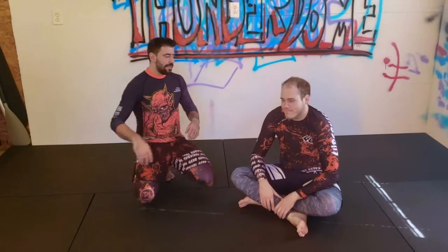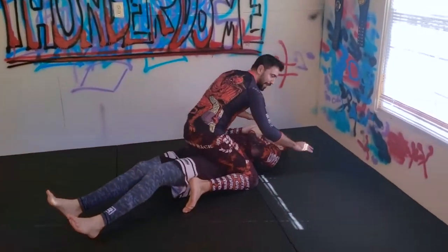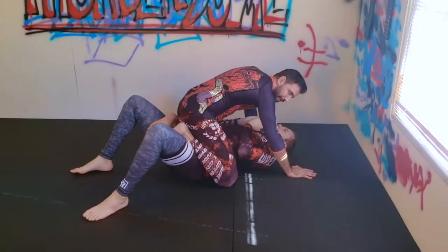They're really going to attack the legs from mount. Coming to mount, I'm going to base my weight forward and hook both of my feet inside, to this almost butterfly mount.